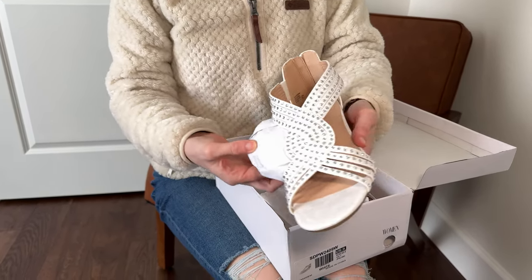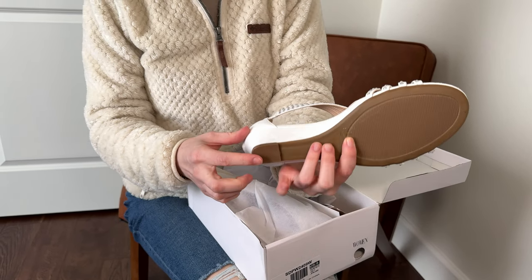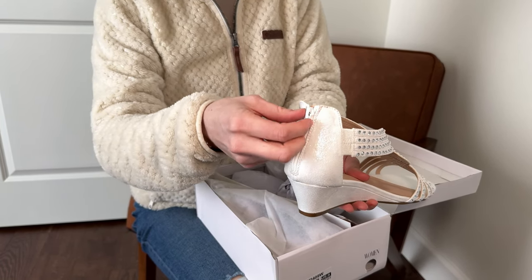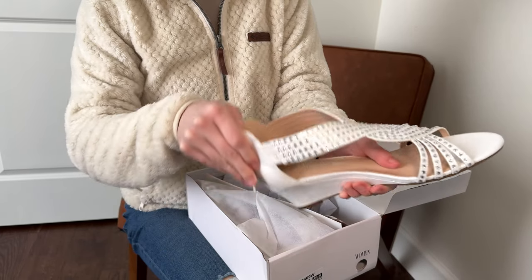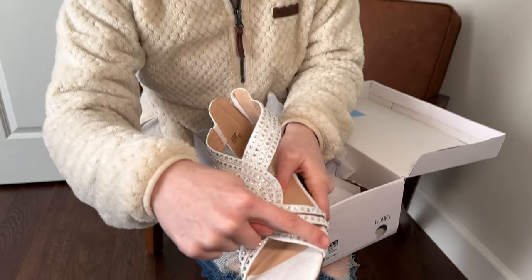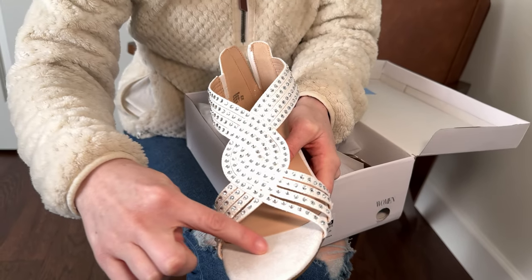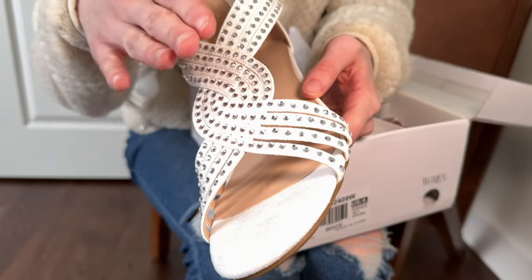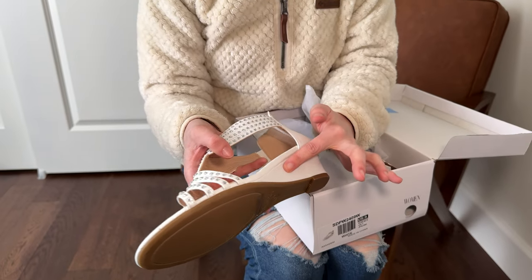They have a little bit of a wedge — roughly two inches or so it looks like. There's a zipper on the back so they're easy to get on and off, and then all of these rhinestones across the top, which is really fun. The fabric has a little bit of a shimmer and a sparkle to it, so you have the sparkling rhinestones and then the sparkle in the fabric outlining it.